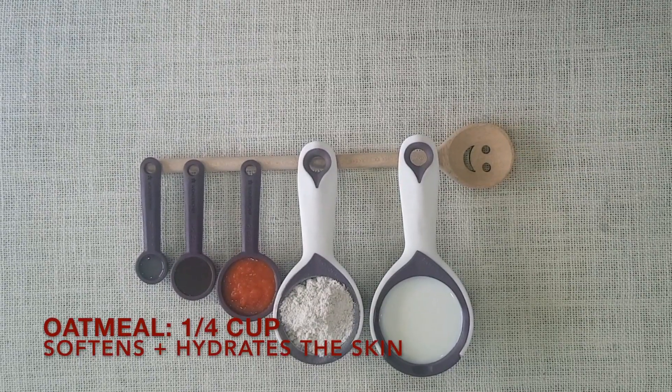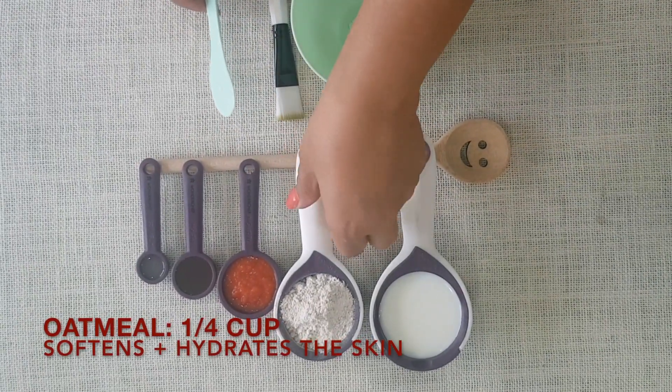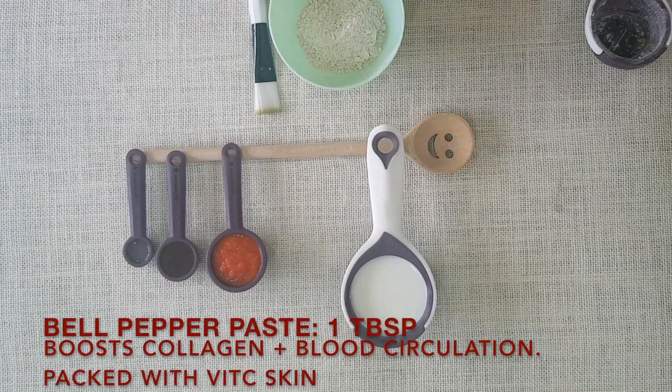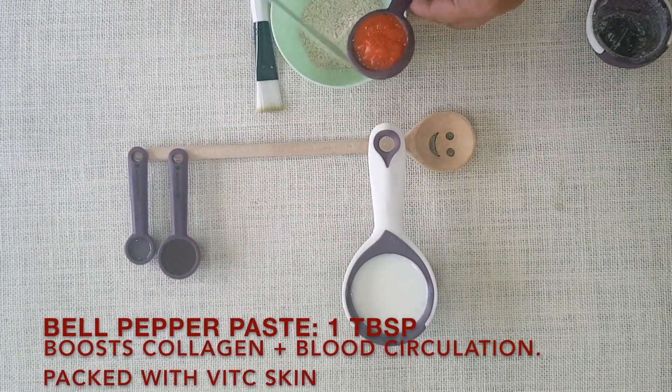So let's get started. We're now going to start mixing the mask. It's important to first mix in the oatmeal — we have one fourth cup of finely ground oatmeal. To that I'm going to add one tablespoon of finely ground red bell peppers.